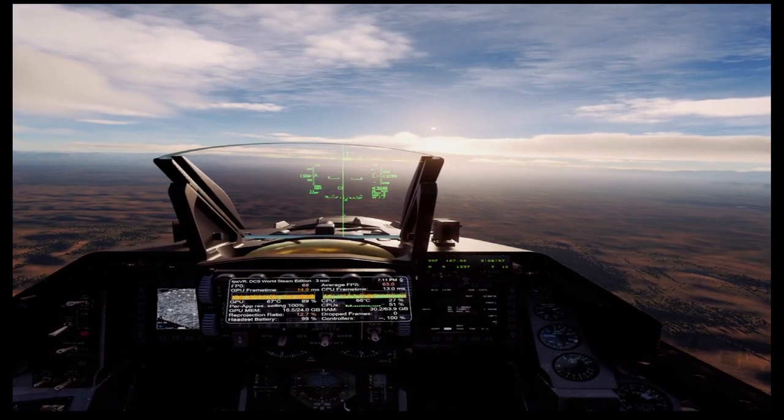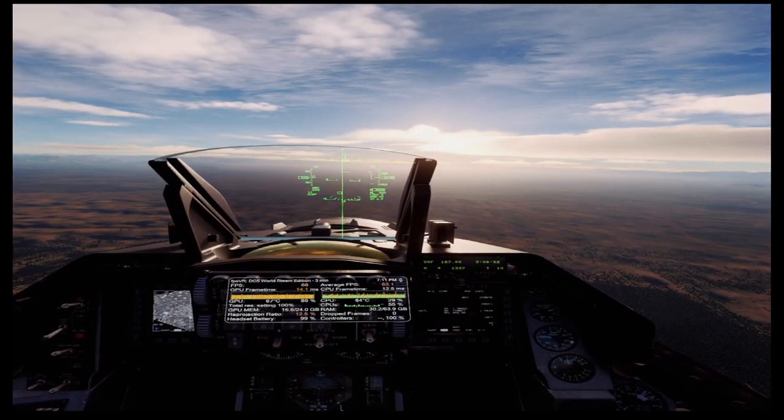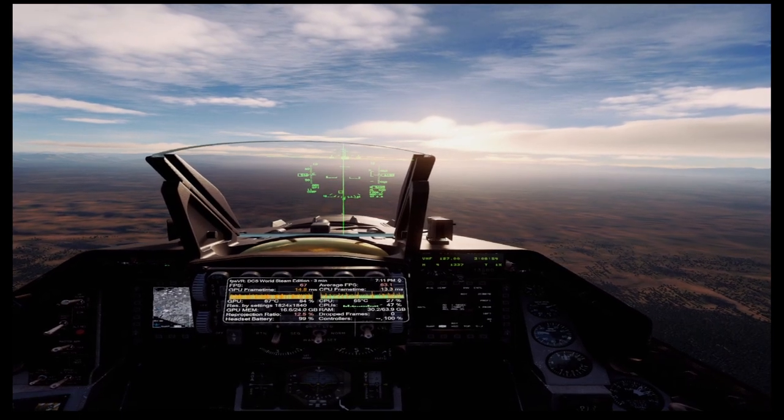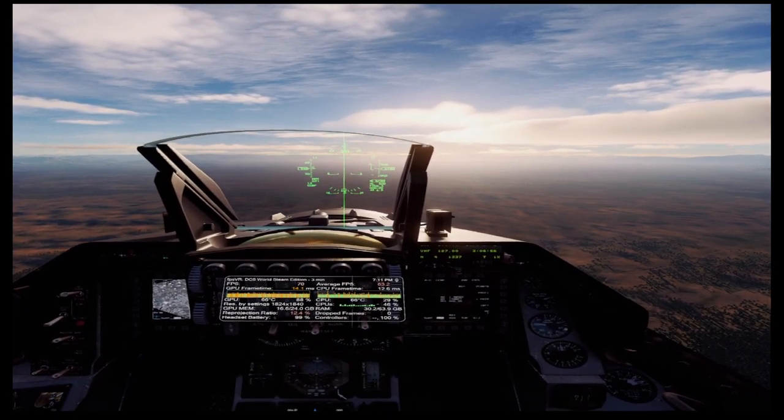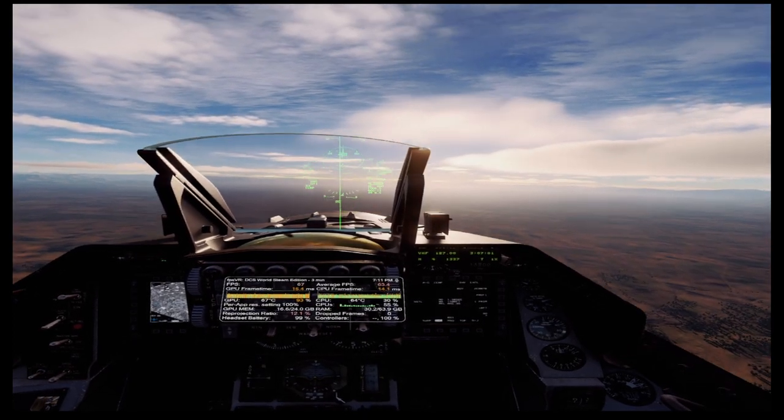Anyways, we're going to keep this video short since the main focus here is just looking at the benchmark numbers coming out — not really at the action in the video. Hope you enjoyed the video. Stay tuned for more content like this. Thanks.